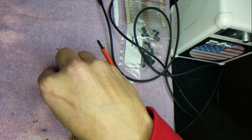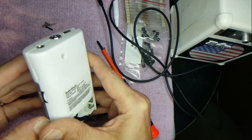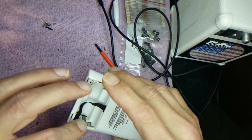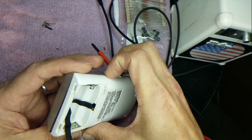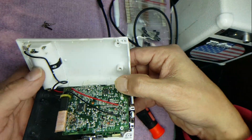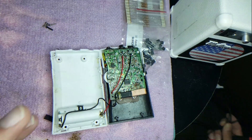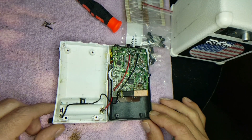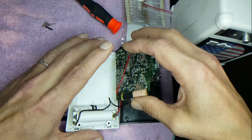That's four screws total — try to keep them somewhere you won't lose them. Go ahead and take your fingernail and run it through the seam. Do this gently, because most of the time there are battery connection wires running from one side of the board to the other. When you pry it apart, be really careful not to over-stretch that wire. You can see the wire right there on the inside. Now that it's open, let's gently pop the board up and move it over.